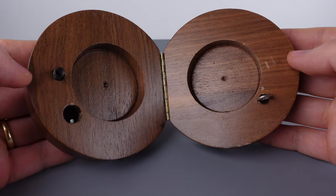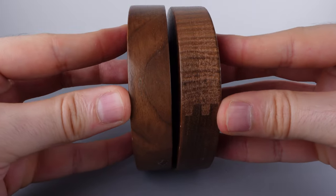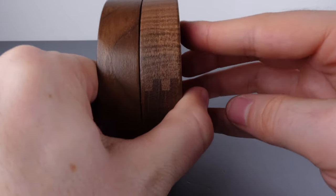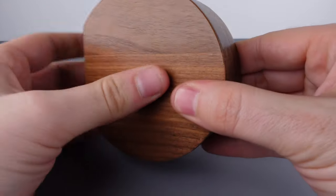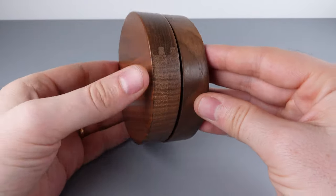Let's put the box back together. We're going to push those two separated pieces back together. The spring's going to want to push them apart, but let's hold it together and pinch — and while it's pinched we're going to turn it upside down. Now that pin drops down and engages with the ring. The puzzle box is now back to its locked position.